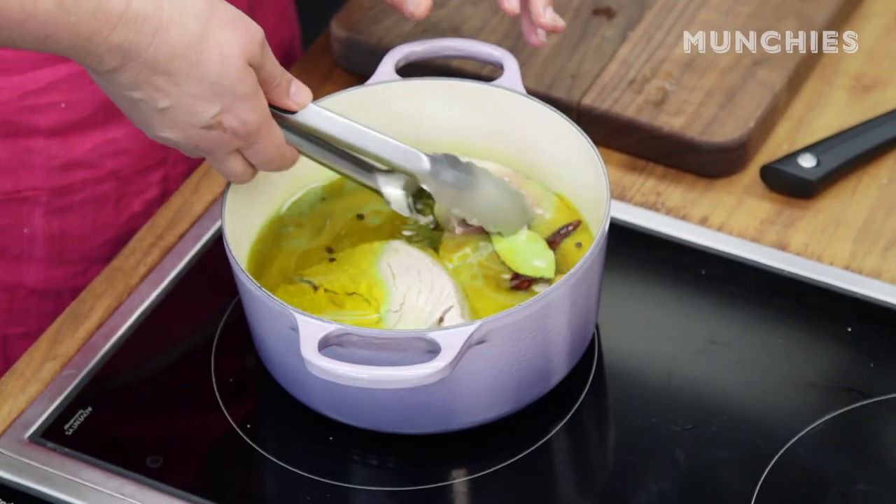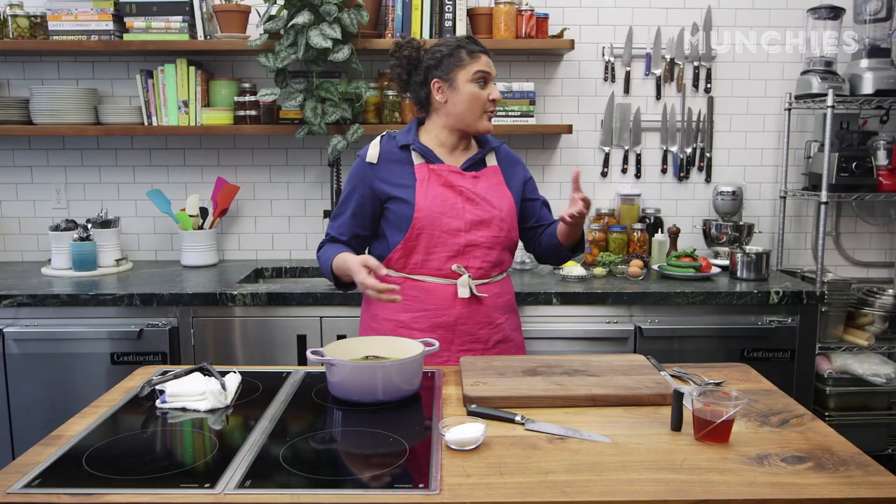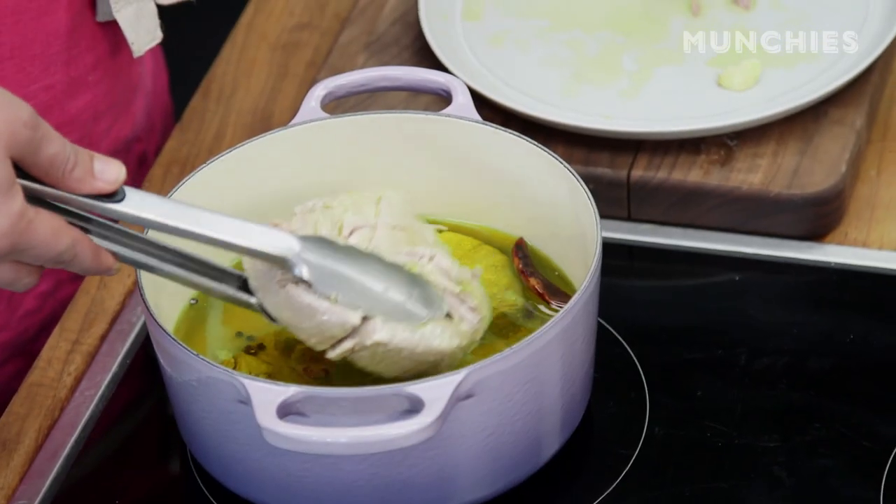To me, confit-ing is about soft, tender things. For almost anything else you can't overcook it, but for this you absolutely can. Because it's going so slowly, you're not going to turn around, sneeze, and have it overcooked. Let's check this guy.